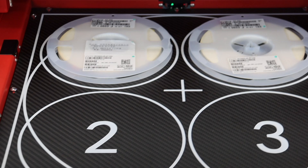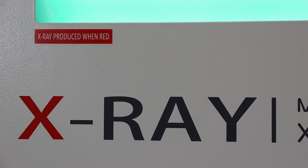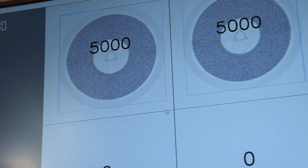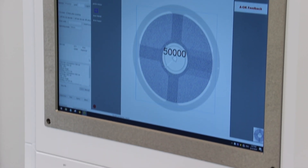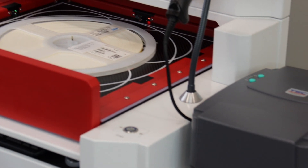Introducing the X-Ray Component Counter, a crucial tool for electronics manufacturers seeking unparalleled accuracy in inventory management. Gone are the days of manual counting errors and time-consuming inventory checks. With the X-Ray Component Counter, you can accurately tally thousands of components in a fraction of the time.